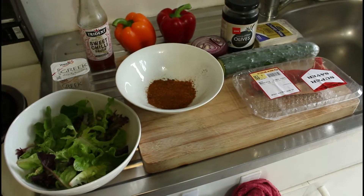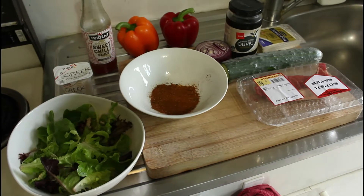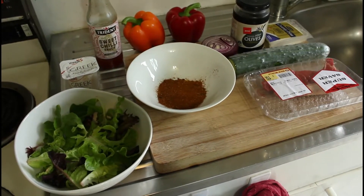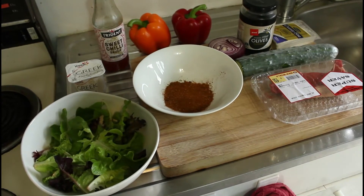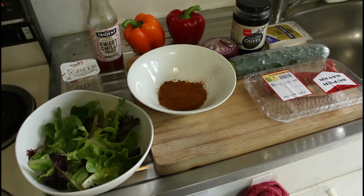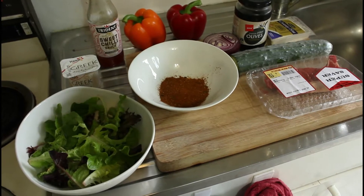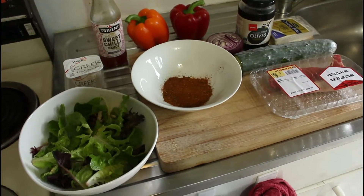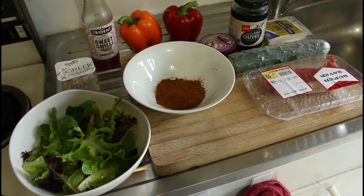Good afternoon, and I'm very very excited about today's meal. This is going to be a Mediterranean Greek fusion with Middle Eastern spices. We've got some sirloin steak, and we're going to cover that with Middle Eastern spices and a Middle Eastern dressing. We're going to have that with a Greek salad. It's going to be amazing.